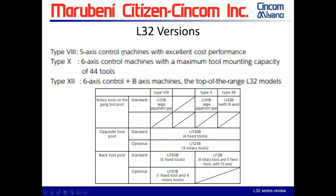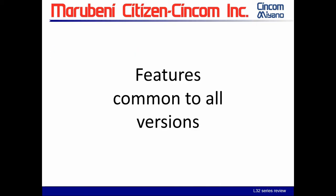The type 8 is a five-axis control machine with excellent cost performance. The type 10 steps you up into a six-axis control machine with a maximum tool mounting capacity of 44 tools. The type 12 is the six-axis control plus the B axis — the top range of the L-32 models. In this chart you can see what is standard and what goes across all platforms, including the gang and live tool unit and the opposite tool posts, which all have the U120B — fixed ID stations located next to the sub spindle.